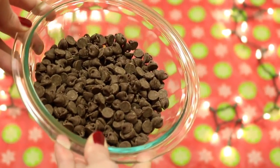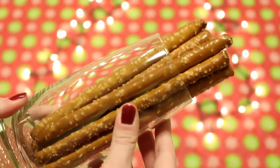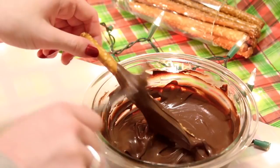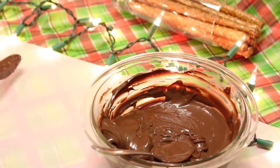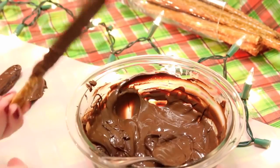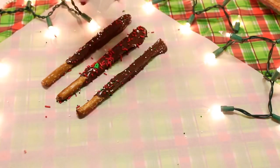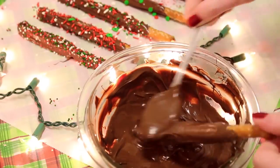To make these holiday pretzels you will need a bowl of chocolate chips. I put mine in the microwave and melted them, then I took these long pretzel rods and I am using a spoon to cover about three fourths of the pretzel, leaving just a little bit at the end so that you can hold it without getting melted chocolate all over your hands. Then to finish it off, add Christmas sprinkles — you can pick whatever ones you want. They are super easy to make, so delicious, and just super cute for the holidays.